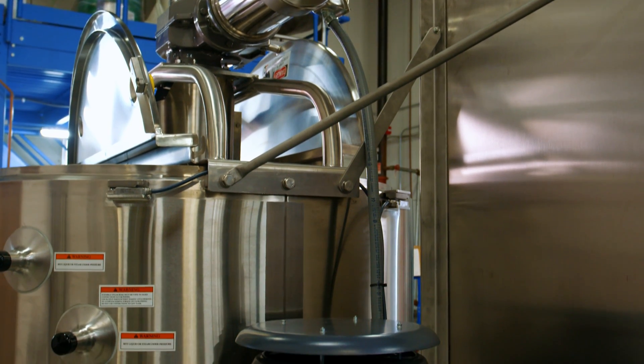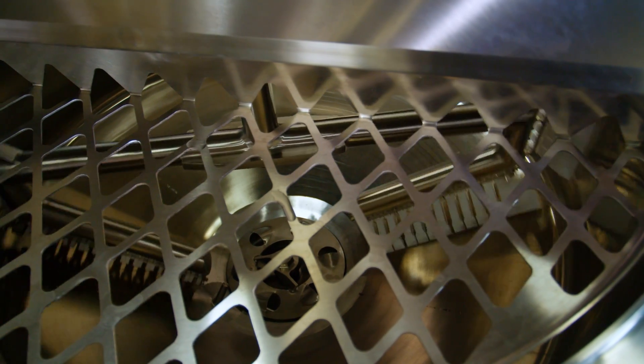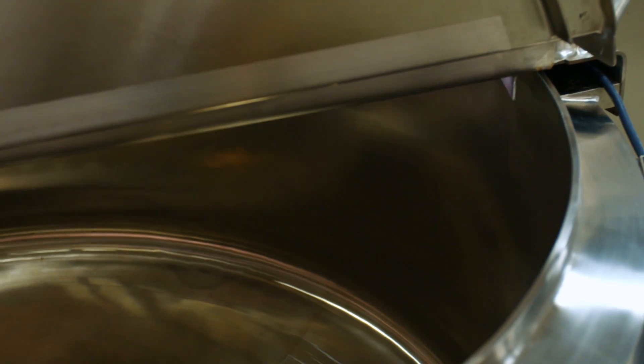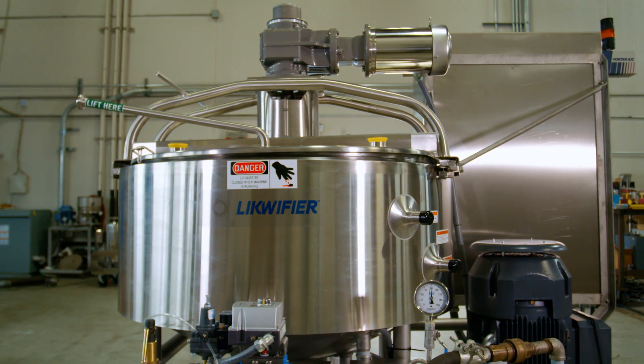This liquifier can hold up to 500 gallons of product and uses both steam and water for precise temperature control, while the blending action reduces production time and ensures consistency. To show its efficiency and ease of use, here is a demonstration of how the liquifier can be used for a doughnut glaze.